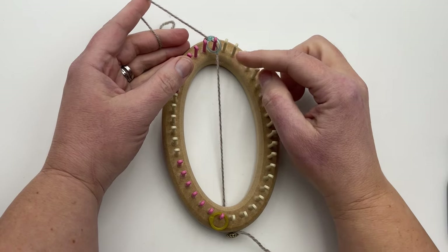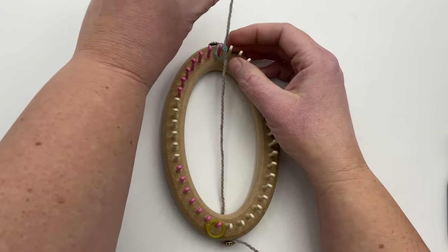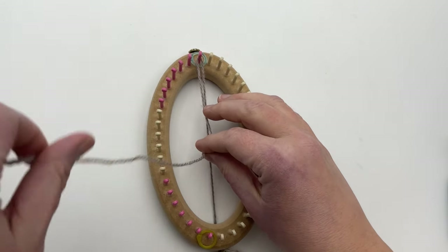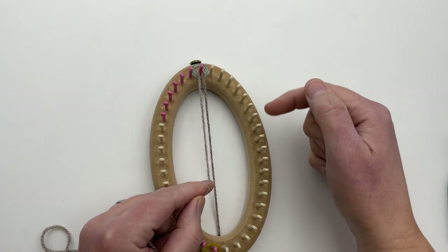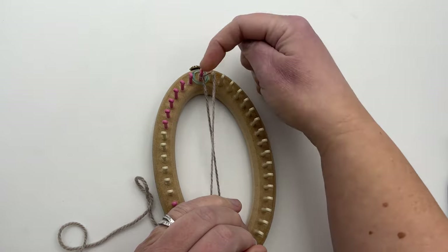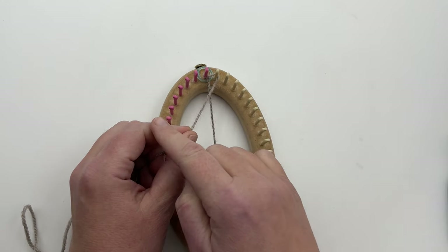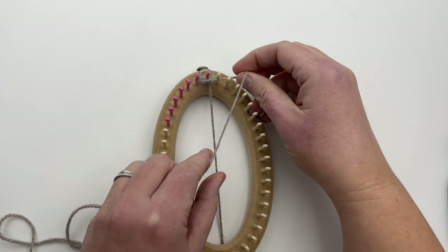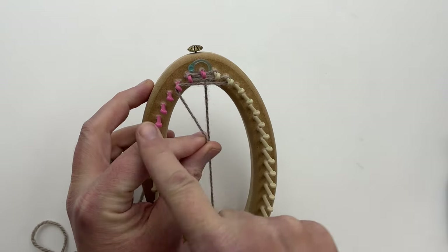Now wrap the working yarn around peg one on the heel-toe side from the top to the bottom and bring the working yarn around the back of the loom. The wrap should be more like a U-wrap knit stitch — we are not working an E-wrap, just coming to the inside of the loom. Then wrap the first unmarked peg on the front side from the top to the bottom and bring the working yarn back inside. Continue wrapping the next peg, alternating from the heel-toe side to the front side, making a serpentine pattern all the way around.